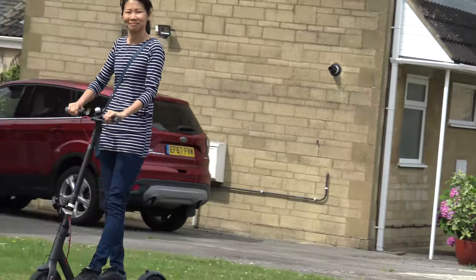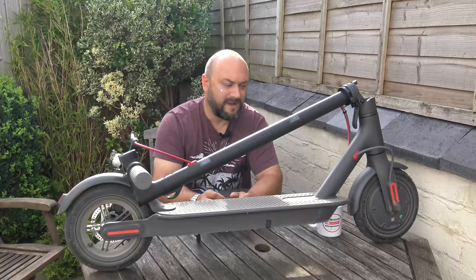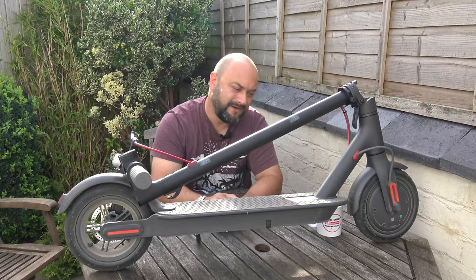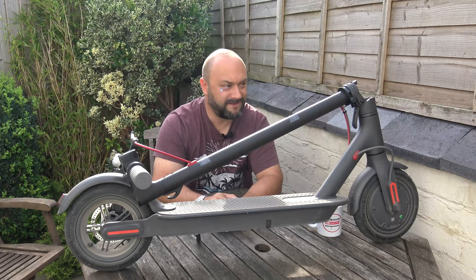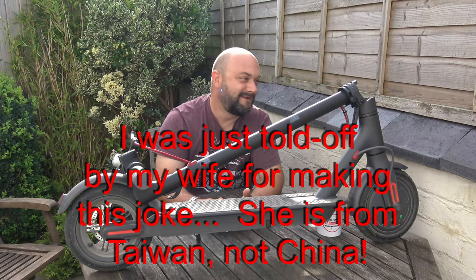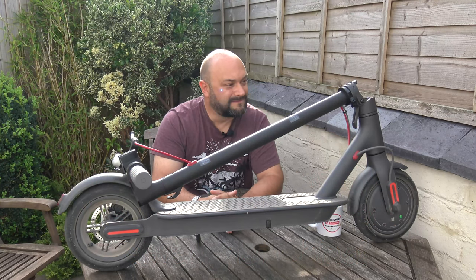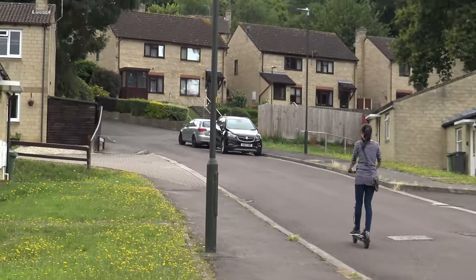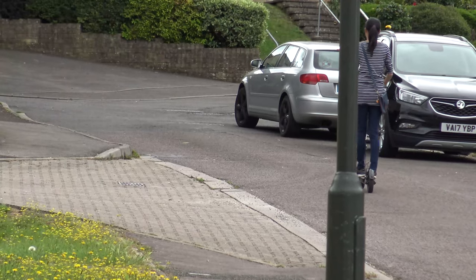A lot of people use these in the flat lands and cities to get around. I don't live in the city — I live in a more country-fied little town, and I'll say it struggles up hills with my fat belly attached to the top. Put my wife on there and she zips along — she's very skinny and lightweight, around 100 pounds or less. I'm up around 160 pounds, about 80 kilos, and it struggles to take me up hills unless the battery is fully charged. With Vicky, no worries — I'm sure she gets around really quickly and easily on it.